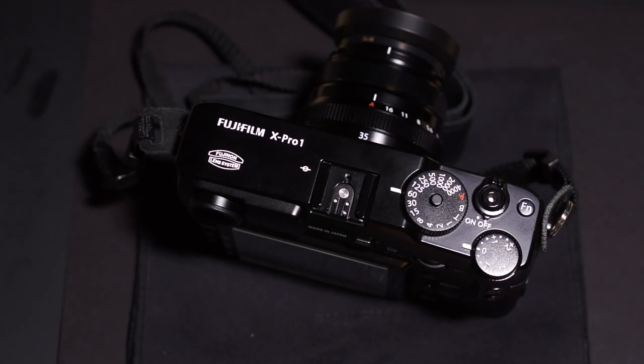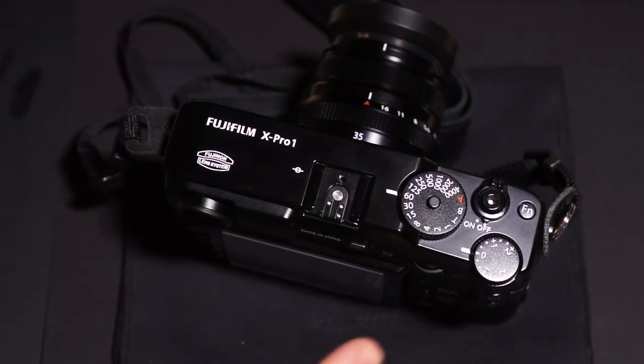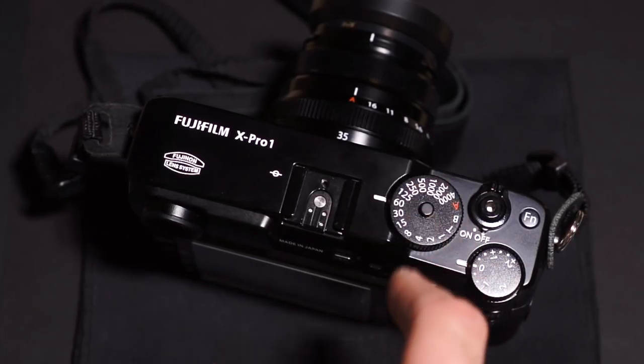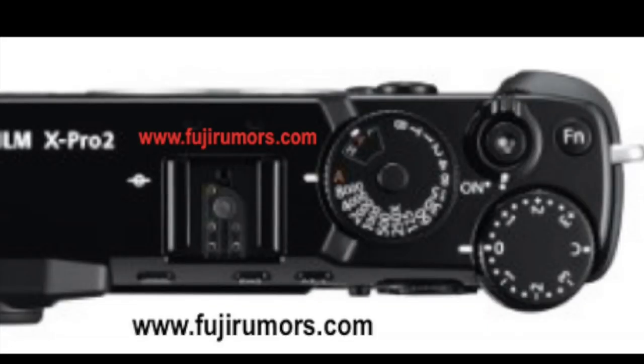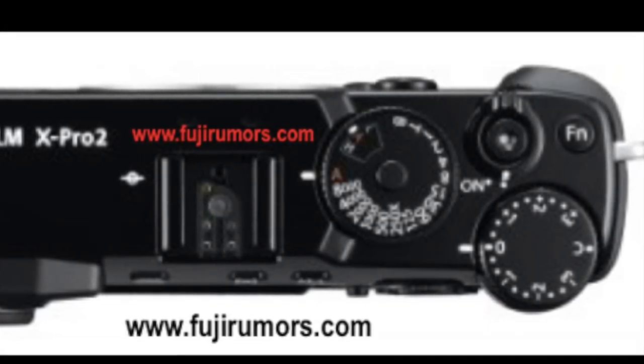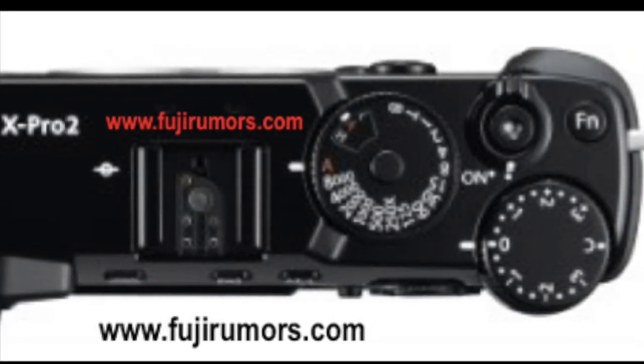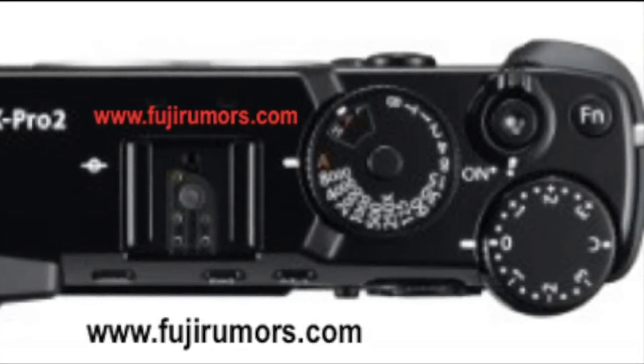The only other difference I see is kind of where the body tilts into the shutter speed dial. Looking at the X-Pro1 it's a straight line, but on the X-Pro2 the edges are angled inward. It's not really a functionality difference, just an observation.